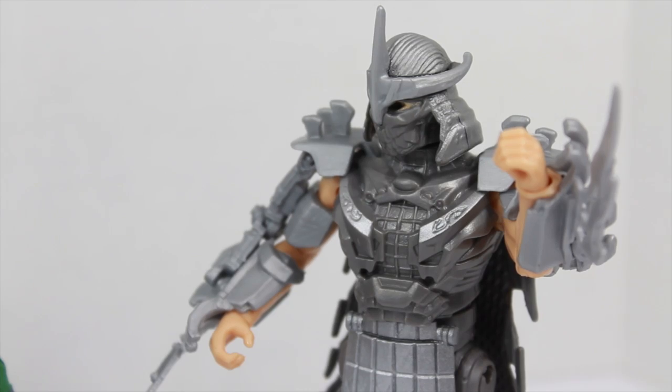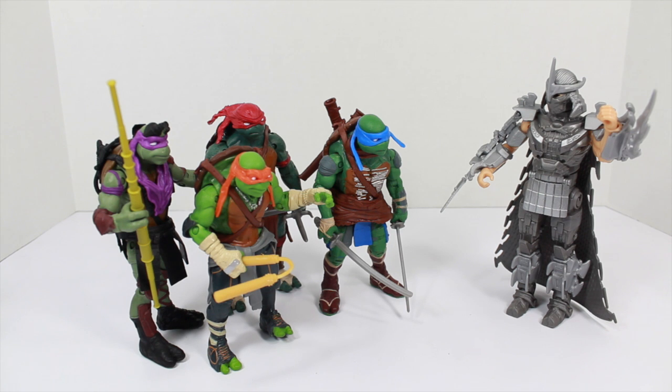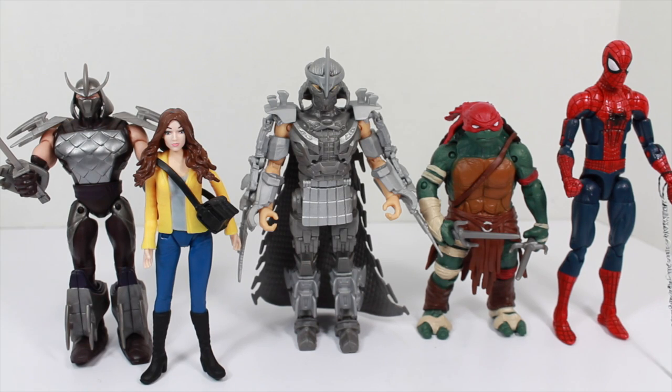It is past your shred time. You can see I'm a sharp-dressed man. I keep in shape by doing six-minute stabs. We get the point. Size comparison time — Shredder is taller than the other movie figures like April O'Neil or Raphael. He's about the same size as his Nickelodeon counterpart, and he is actually as big as a six-inch figure like the Marvel Legends Amazing Spider-Man 2 Spider-Man.